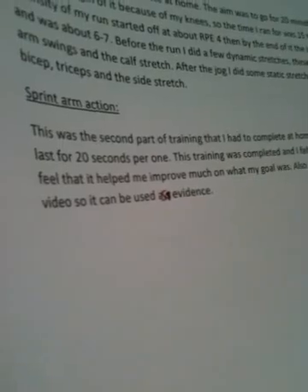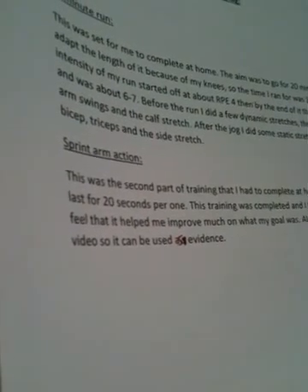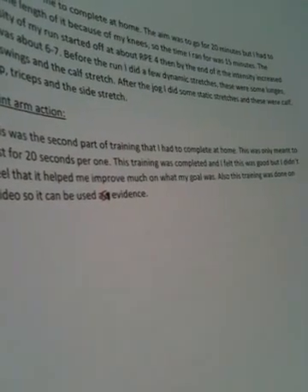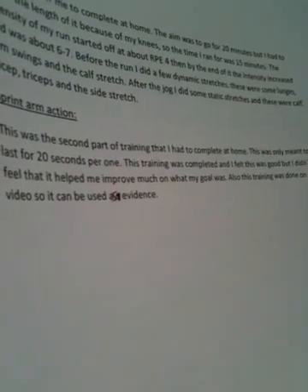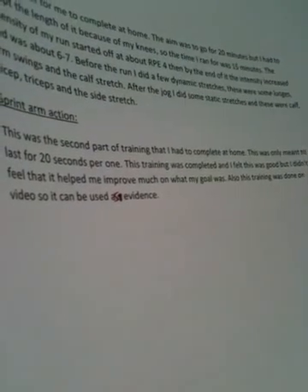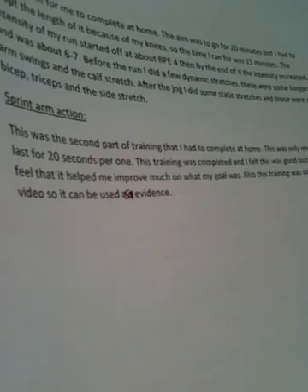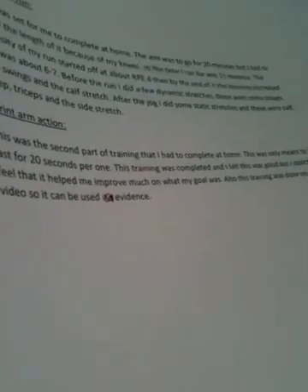I recorded the evidence for that. The second training was a sprint arm action — I completed that at home and I'll give you the video evidence. I didn't really feel that training was beneficial to me; it didn't feel like it was doing anything. That's fine, it's good that you flagged it — I'll take that on board and change a couple of things around for next time.